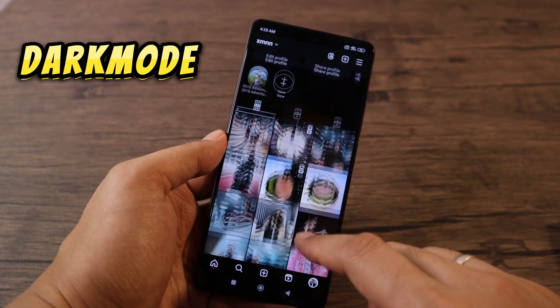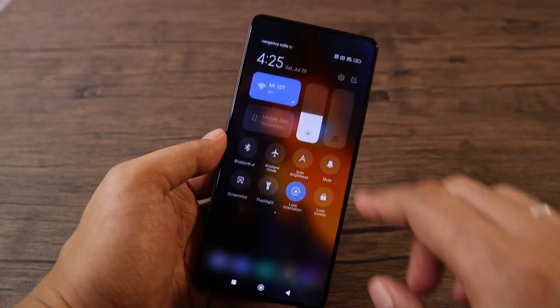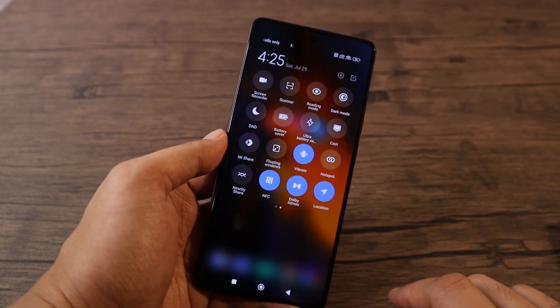Dark mode helps save more battery, especially since the POCO F5 has an AMOLED screen. To enable it, pull down the notification shade and select Dark Mode.